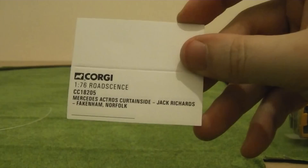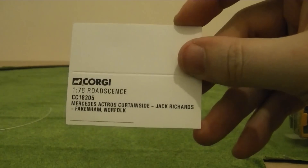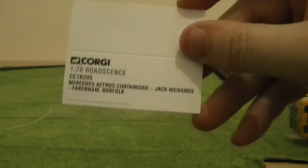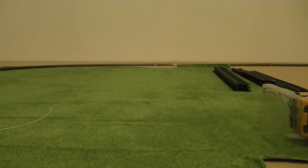This is a display information card. If you wish to display this lorry in your display cabinet, it gives you the information about the model. Moving on.